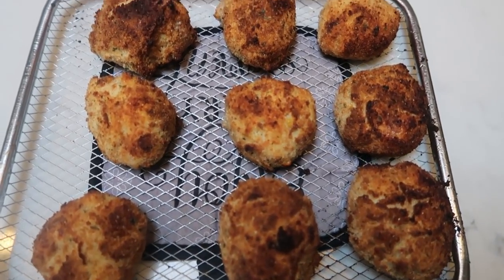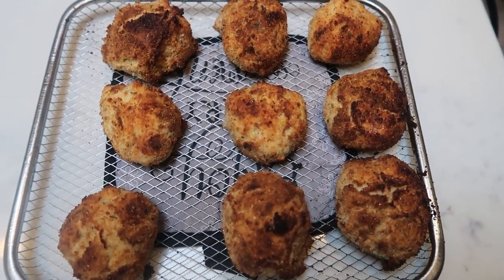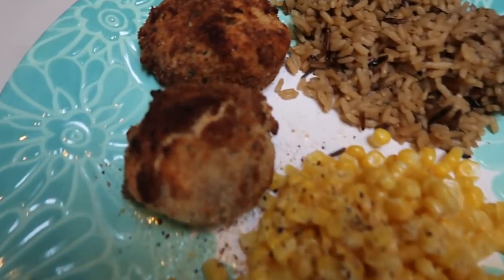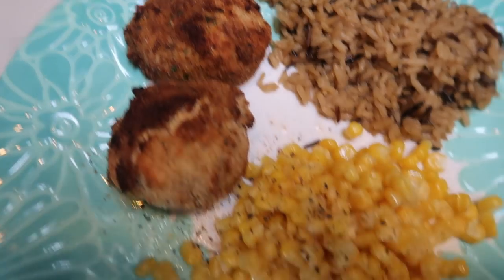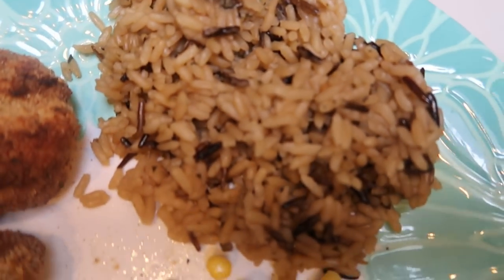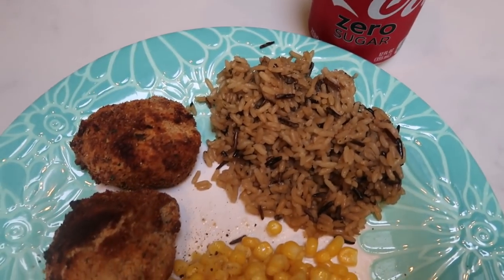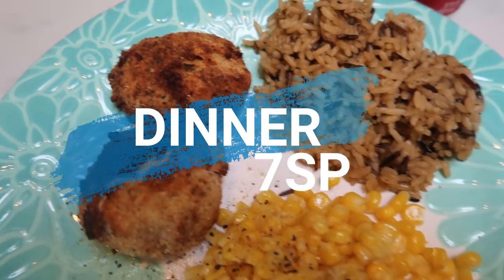I just pulled these out of the air fryer — look at how yummy these look! I'm going to let these cool for a few minutes. I have my rice and veggies cooking, then I'll plate up dinner and give you the smart points. Here's my completed dinner: two Cojinas at two smart points each, so that's four points. I have some corn with a little spray butter, salt and pepper for zero points. And then half a cup of wild rice, which is three smart points. So three for the rice, four for the Cojinas — this is a total of seven smart points. Look at how delicious this dinner looks!